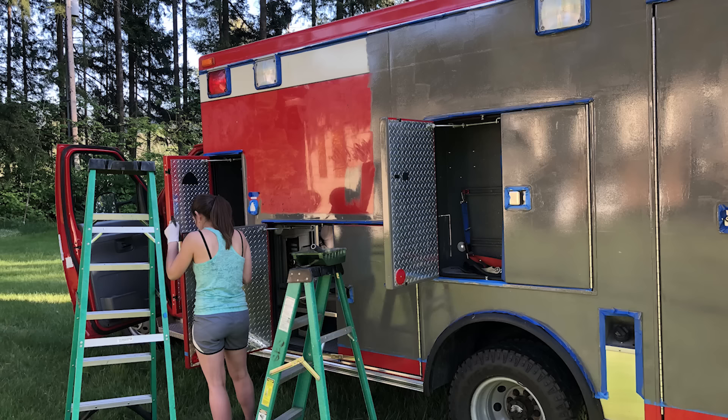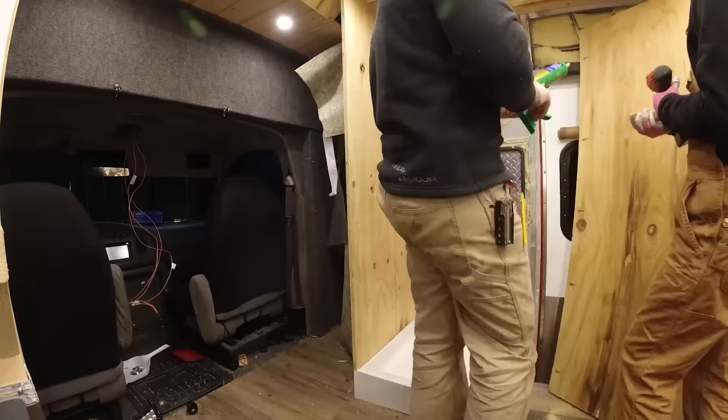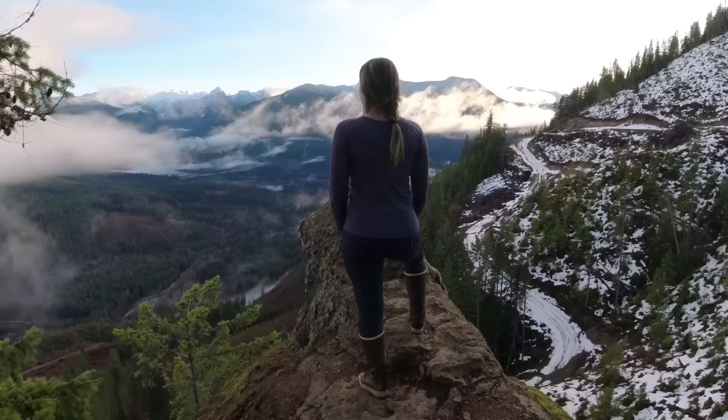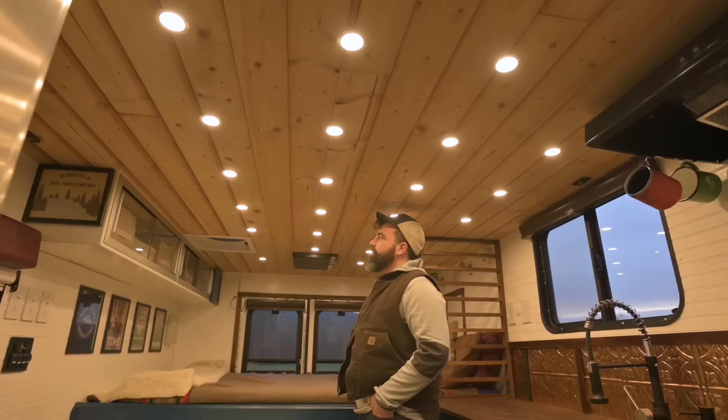We originally bought the ambulance from the fire department for $8,500, then put about $15,000 into the second build, a couple thousand into the first build, and then the 4x4 conversion — so we've spent probably $40,000 total. I was a high school teacher for many years and had summers off. The first summer we just took off — he works remotely, so we were able to continue living our lives normally. After that first summer, we realized this is what we really like to do: travel and enjoy nature. So we decided to rent out our house, I quit my job, and we hit the road.